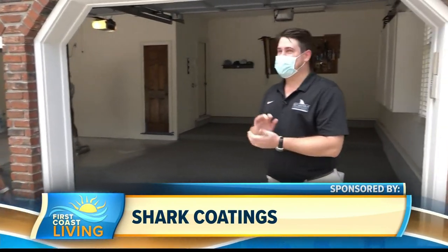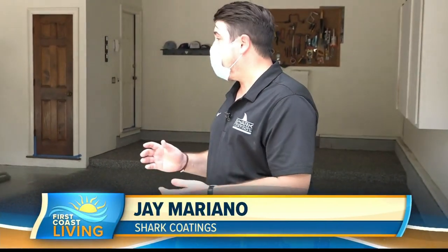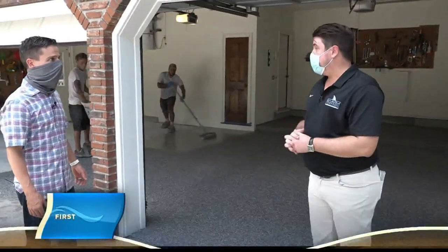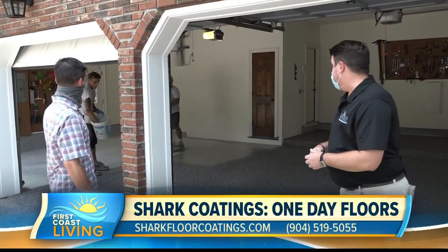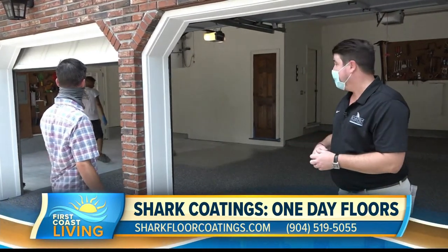I'm glad you're out here. This is where I get excited. We're out here in Ponte Vedra. We're at a three-car garage, and we're doing a beautiful Silver Creek finish. You see the guys right now, they're base coating and flaking. We've probably been on this job for about five hours earlier than this, just prepping it.